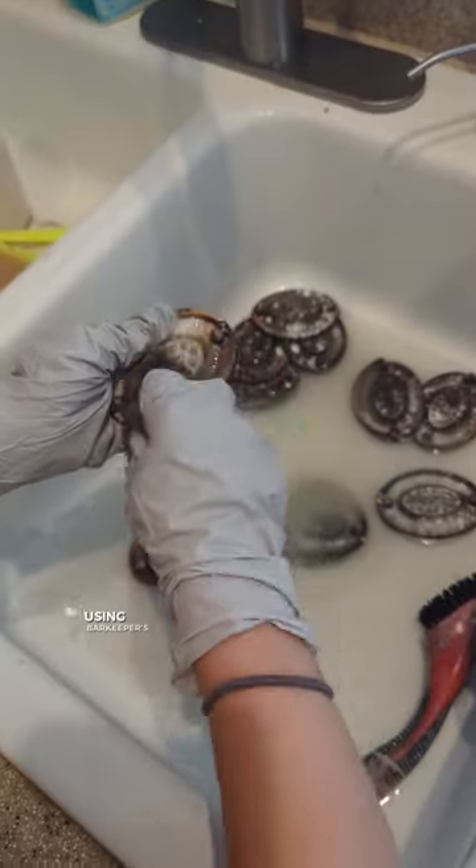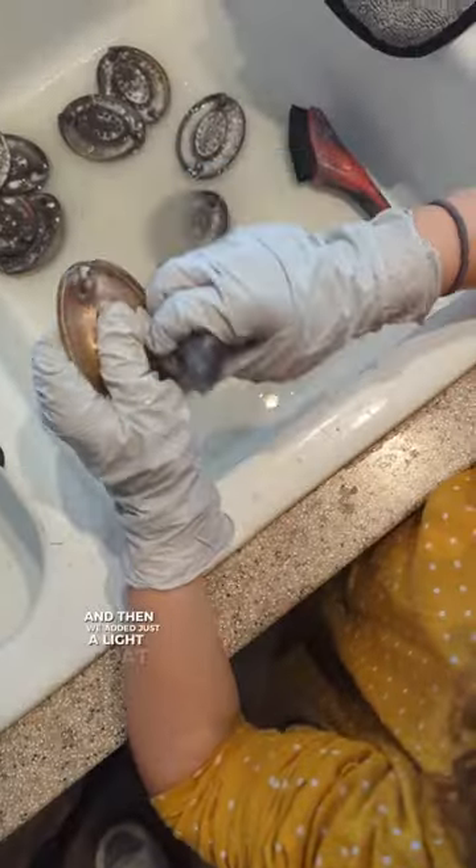My daughter helped me clean up the hardware using Bar Keeper's Friend, and then we added just a light coat of dark gold metallic.